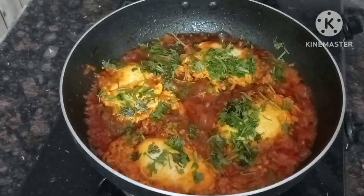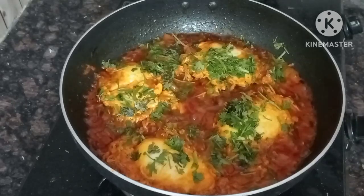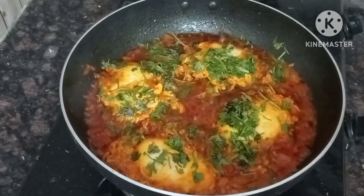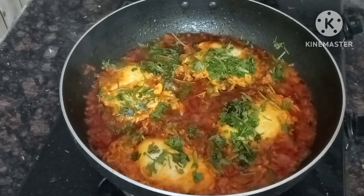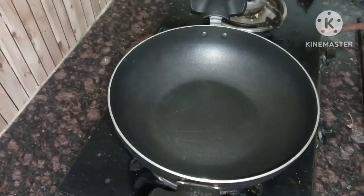Hi, hello friends, welcome back to Vidya's Telugu channel. I am going to show you this egg omelet curry recipe today — very easy and simple.